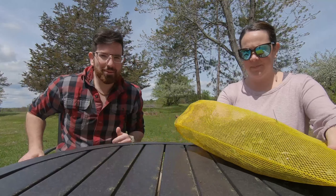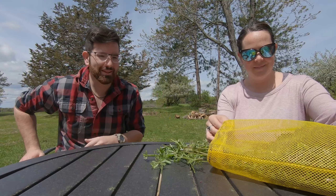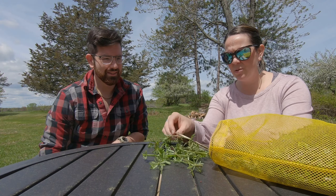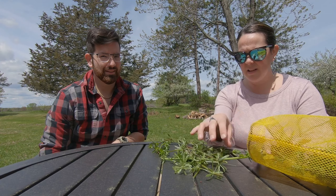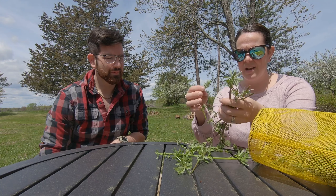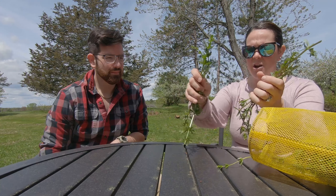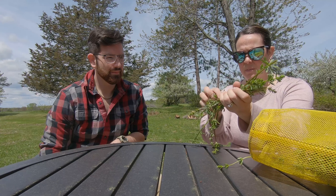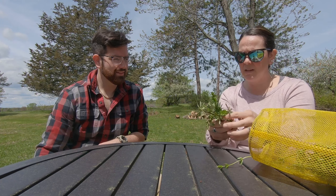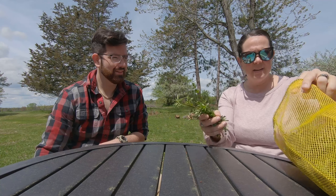Alright, so we've done our walk around the property and collected our cleavers. The next step is I'm going to take these home, do a fresh wilt for just maybe two hours, let the bugs crawl out, then chop them up — I'll probably use scissors, they're pretty tender. Put them in a mason jar, cover them with Everclear or any high-proof alcohol you prefer. They're going to sit for about two weeks, then we'll strain these out and have a dark green liquid — that's the tincture. Just basically let it sit there and swish it around every now and again.